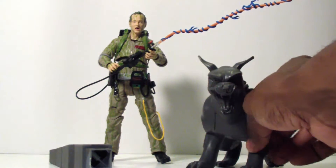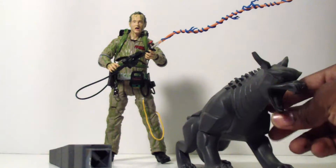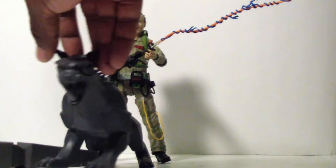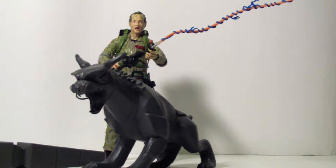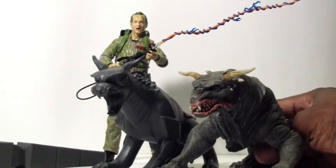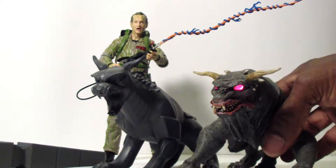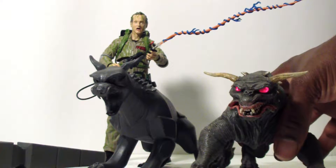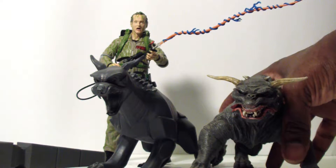The other piece he comes with is a terror dog in stone, which is really well sculpted and actually has some weight to it. This terror dog is what's going to sit on one of the benches when the diorama piece is finished and completed. For comparison, I have the other terror dog from NECA — it's not too bad, but remember this is the stone version. The NECA one is what they look like when they're alive, and it still has the light-up mechanism too.